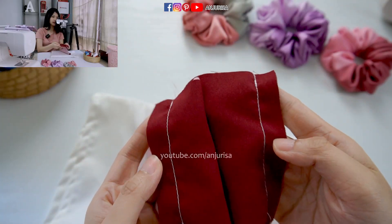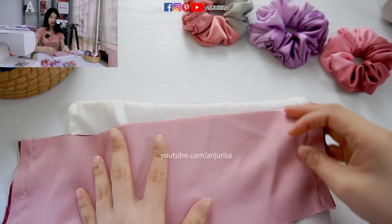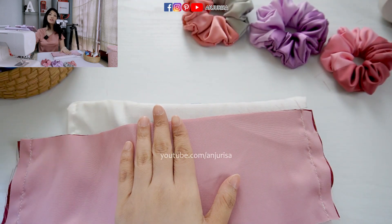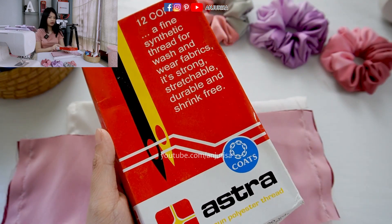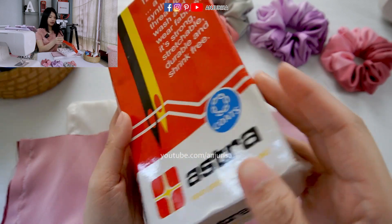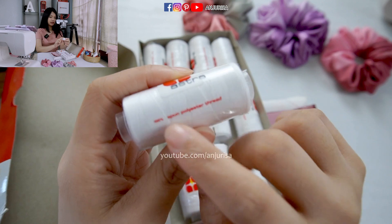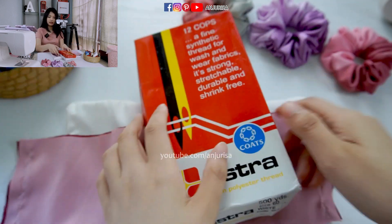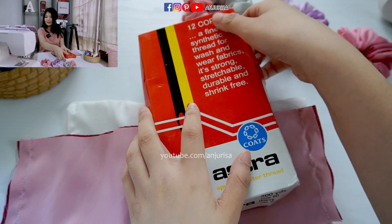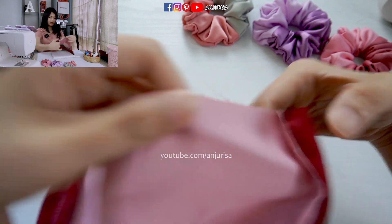As you can see, I sew both ends together. Some people ask me about the thread I use — I actually never pay much attention to my sewing thread, but I will show you. I use this polyester thread, it's 100% polyester. I always use the white color because it's the natural color.